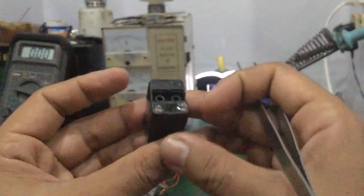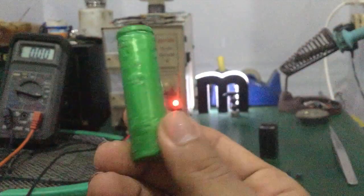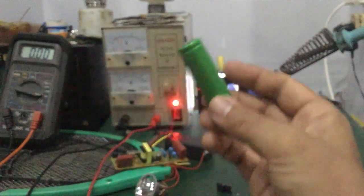Trường hợp mà các bạn sạc không được thì các bạn nên thay cái cục pin — thay cell pin 18650 — thay pin này cho mình. Rồi xong, rất nhanh.